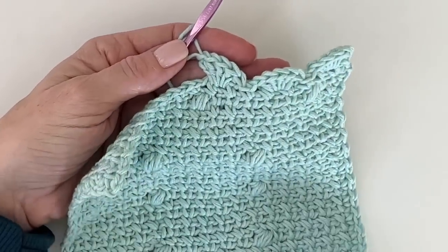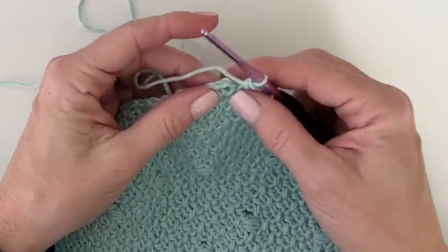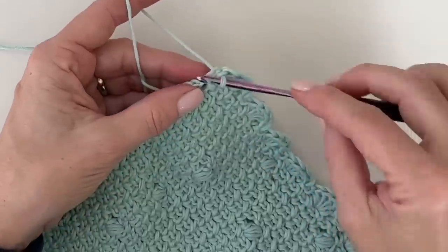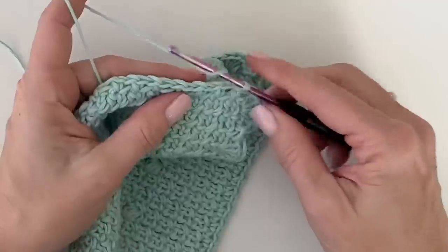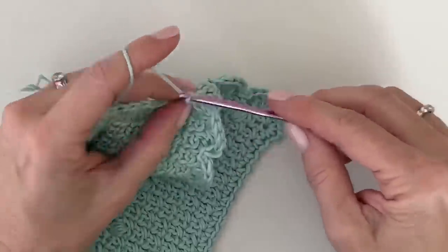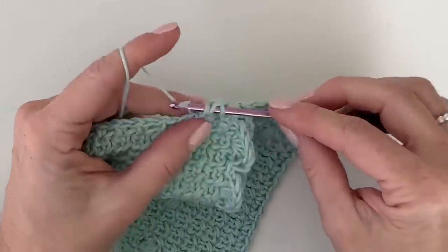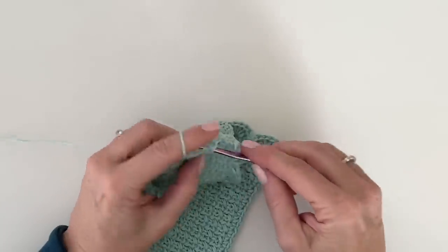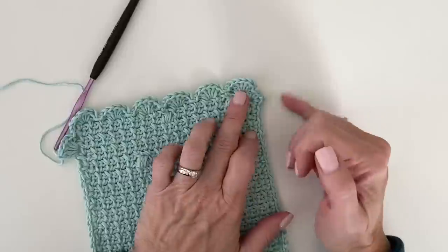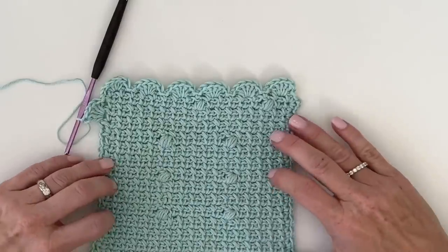Here we are at the corner where the chain two spaces are. All we need to do is slip stitch one, slip stitch two, then work our little shell right there. I'm going to continue working around the whole edge of the blanket, and when I get back I'll simply join with a slip stitch and we'll call it good.